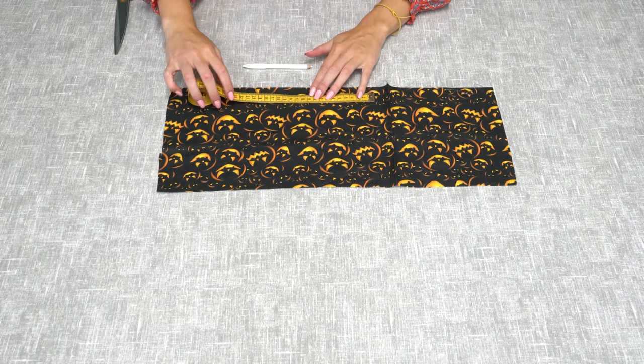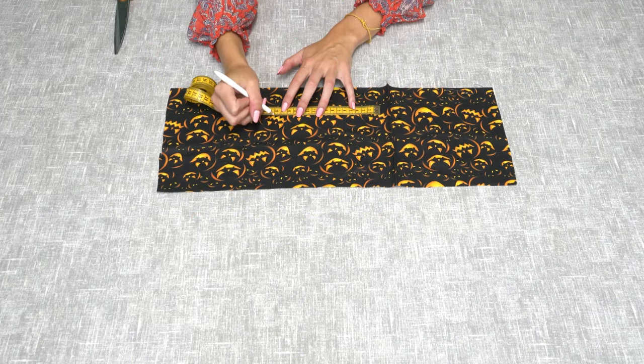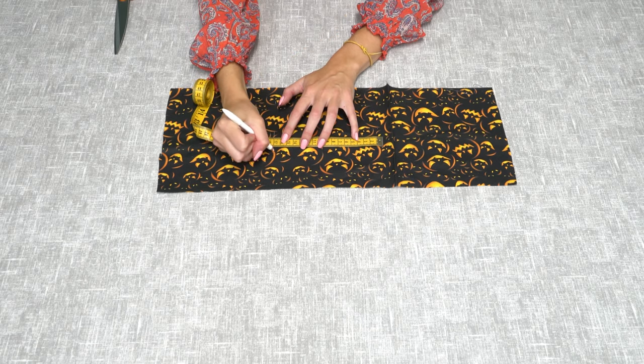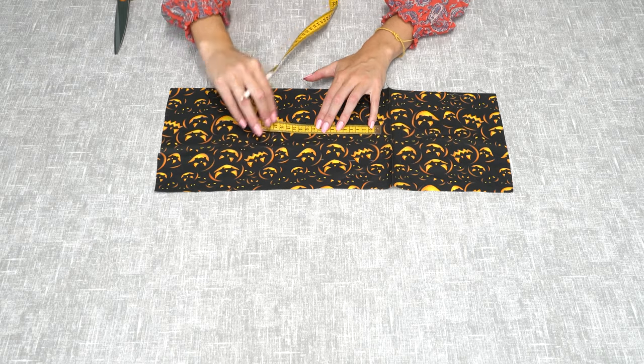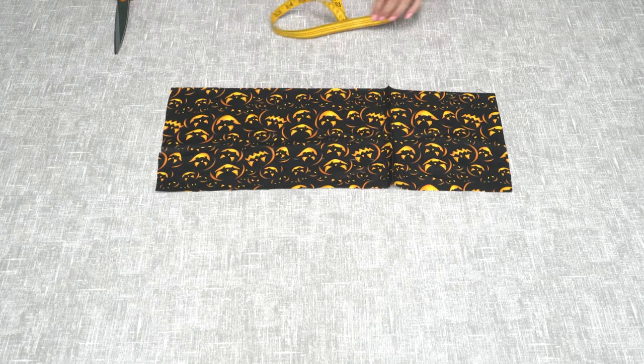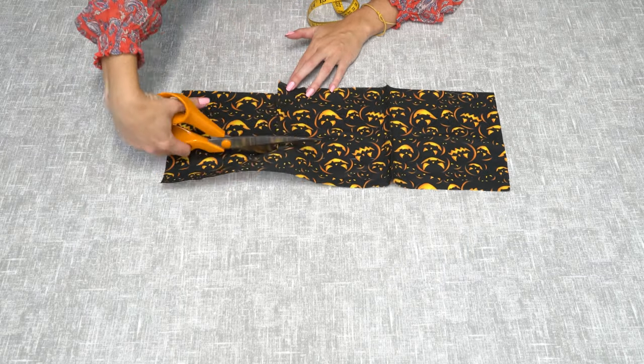First you need to measure out your rectangles. We're going to make one that's 17 centimetres by 15 centimetres. Mark this out with a pencil or some chalk and then repeat this for however many candy decorations you want to make.